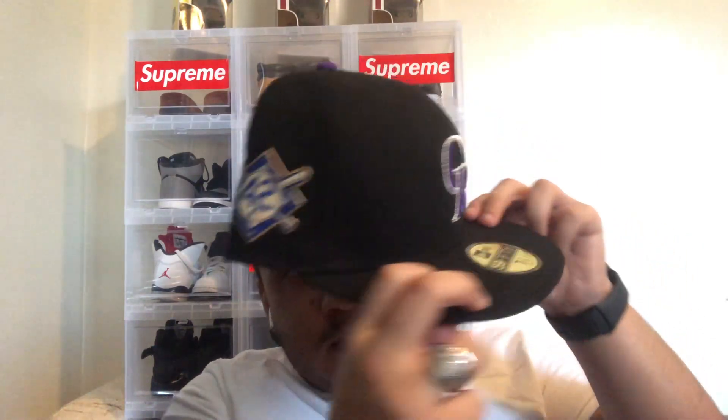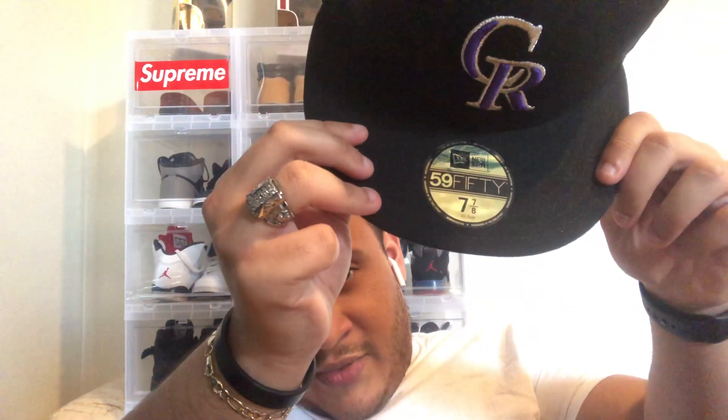A lot of Rockies logo, patch on the side, flag on the other side, gold foil sticker — size seven and seven-eighths. And yeah, that's my latest pickup.